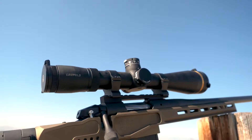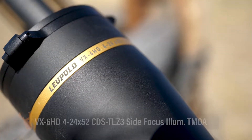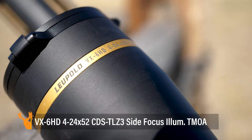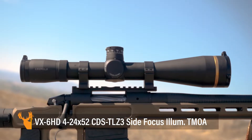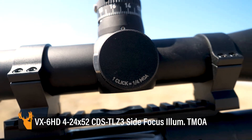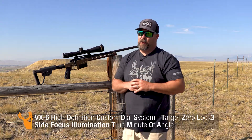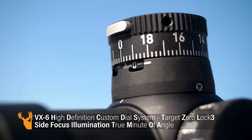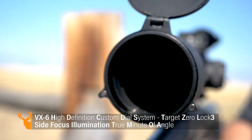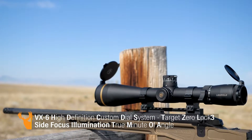Hey guys, Todd Helms with Eastman's Hunting Journals out here on this glorious August morning to bring you a review on the brand new Leupold VX6 HD 4 to 24 by 52 CDS TZL3 illuminated TMOA — wow, that's a tongue twister. It's a big name for an awesome scope. I'm going to break down all the features so if you're in the market for a new big game hunting rig, you can give it a hard look.